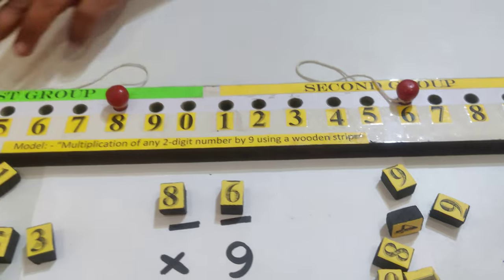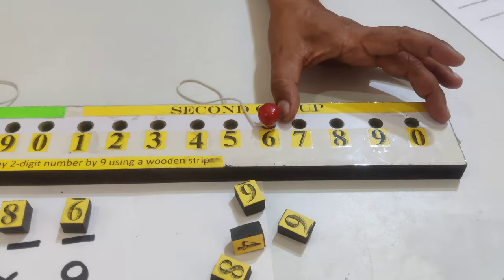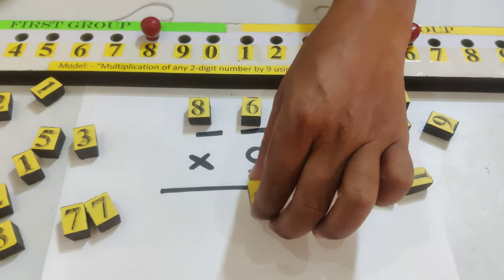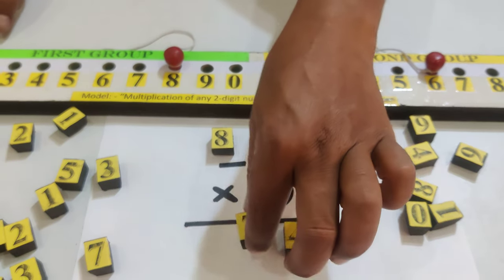Then some holes are remaining. We count the number of holes starting from the right side: 1, 2, 3, 4 — we put 4 here. Then continuing: 1, 2, 3, 4, 5, 6, 7 — we put 7.